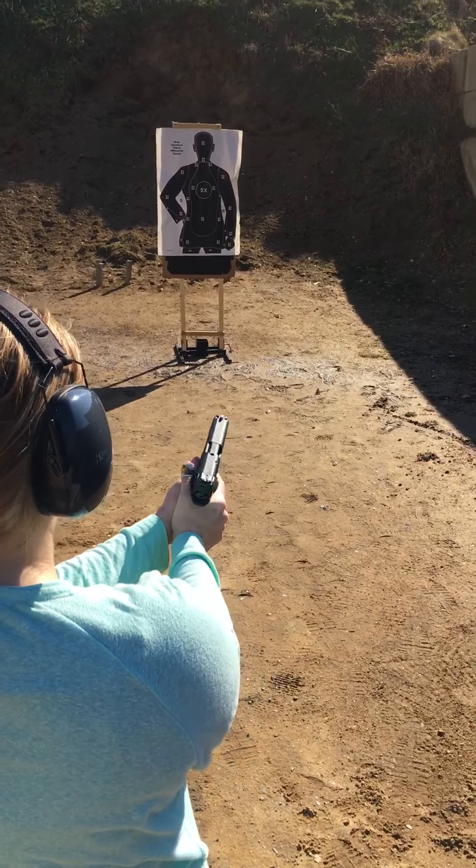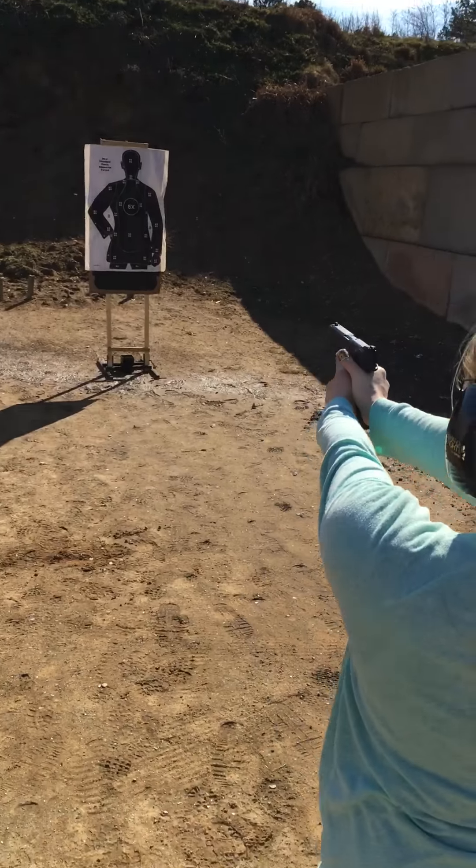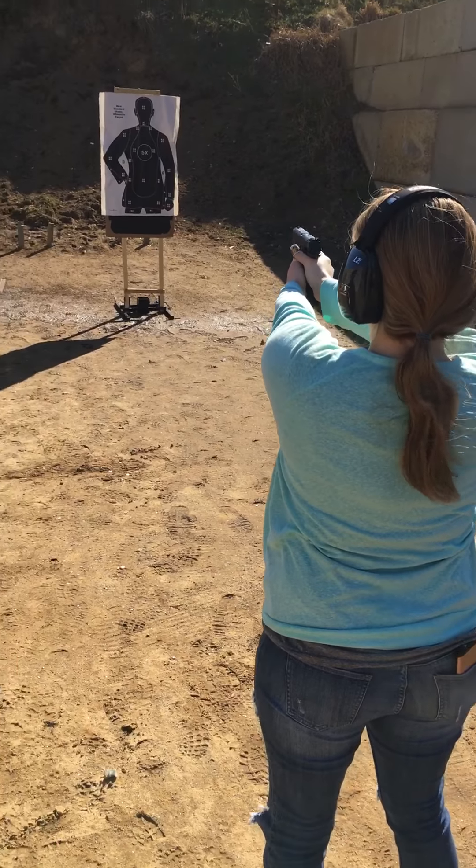Now load up. Eyes and ears. Don't put your hand in the front. There you go. Put the safety on.